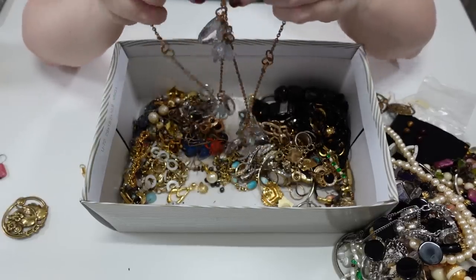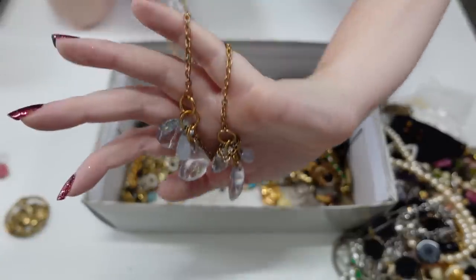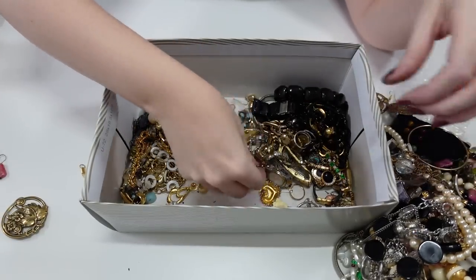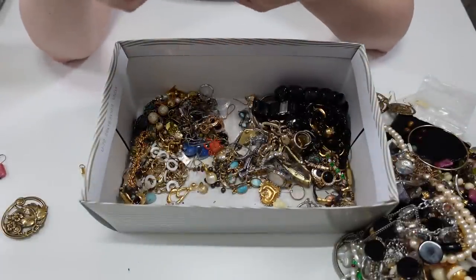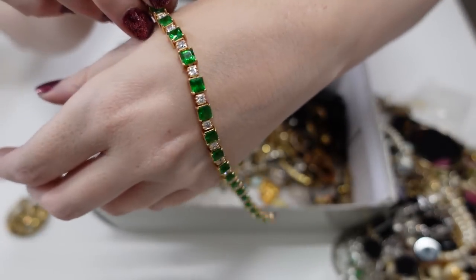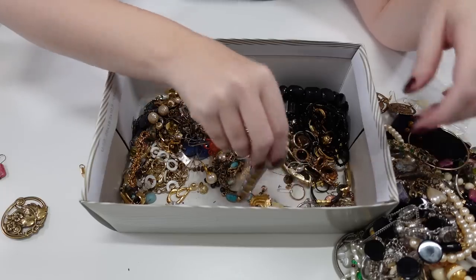This one is marked — I'm not sure what it stands for — but there is a little charm with the letter V on it. That's really cute. Here's another thin gold bangle bracelet. Here's a pendant that needs to be put on a necklace — really pretty though, no marking. Here's another really pretty tennis bracelet in green.